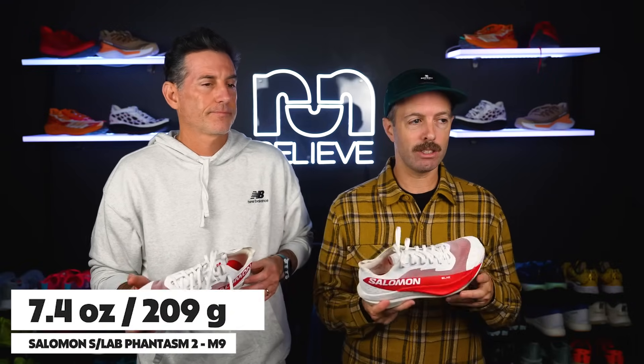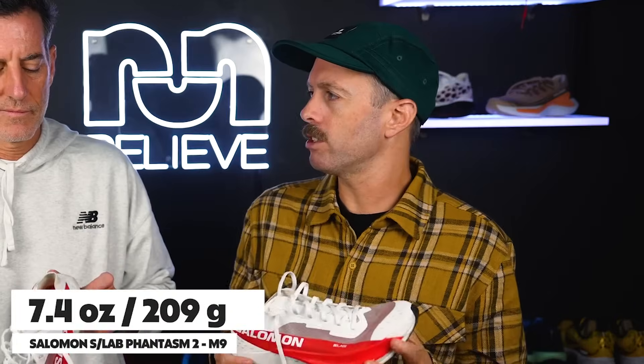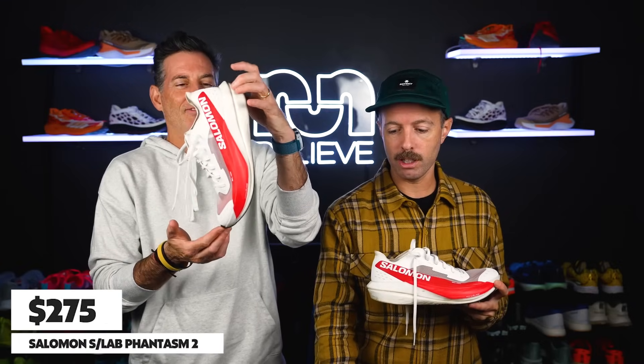You've got rubber — thin rubber — you like the grip on it, you like the foam, and you're pretty happy with the lockdown. It looks great except for being a little bit long. The weight is always an issue with race day shoes. What does this one come in at? For a men's size nine, this is 7.4 ounces. For a race day shoe, it's right in there. And then we know shoes are getting more expensive — what's this one come in at?